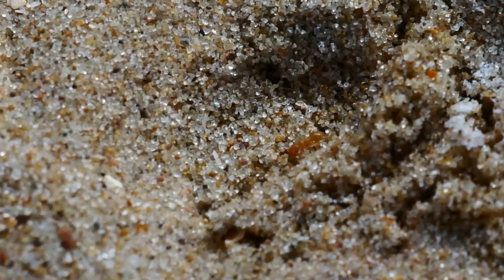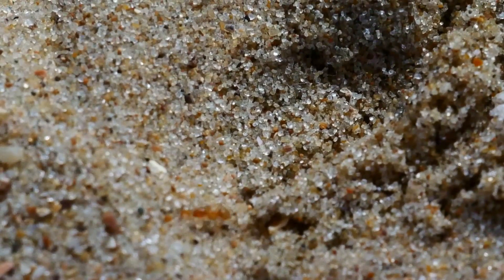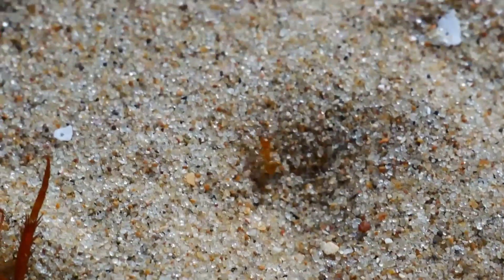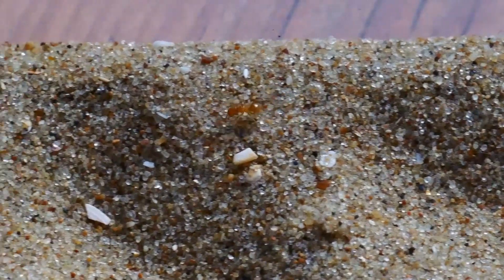I'm sorry for the bad image quality in this video, but that's because these nanitics are very small and I had to do some digital cropping. These nanitics are 2mm in length, and the next workers will be around 3mm.